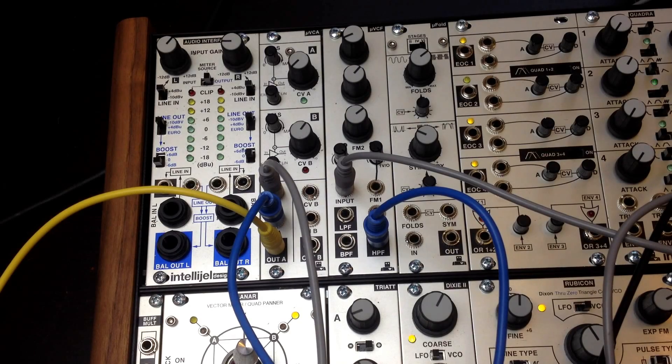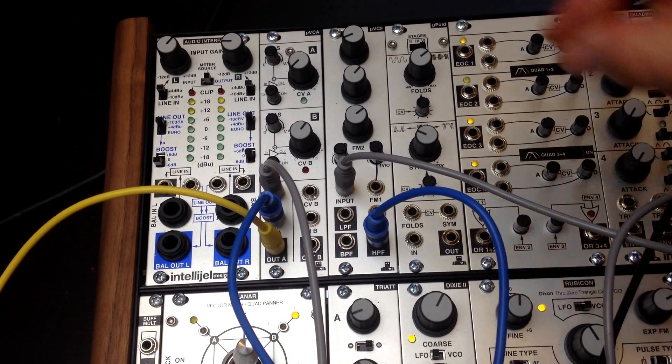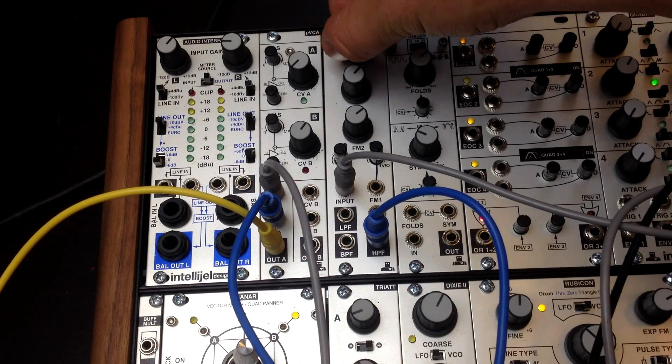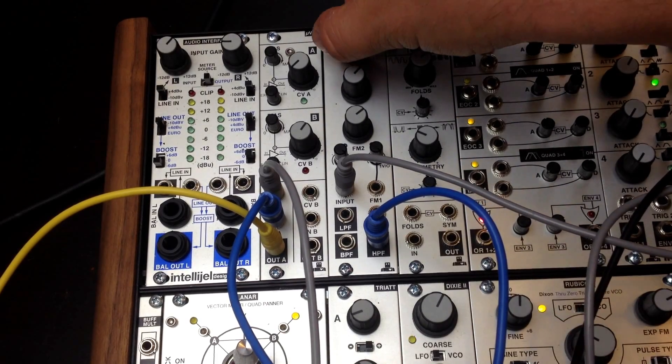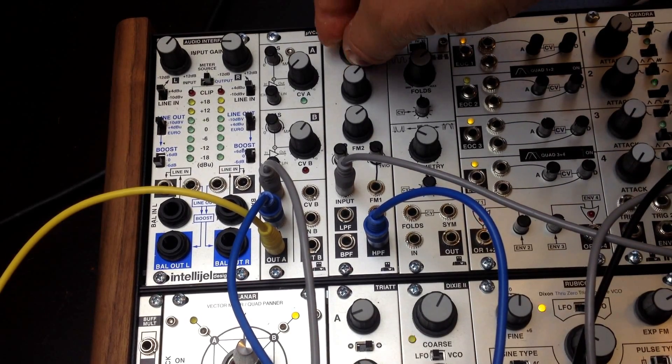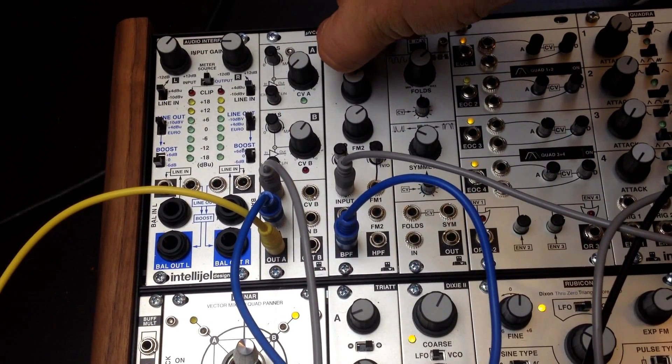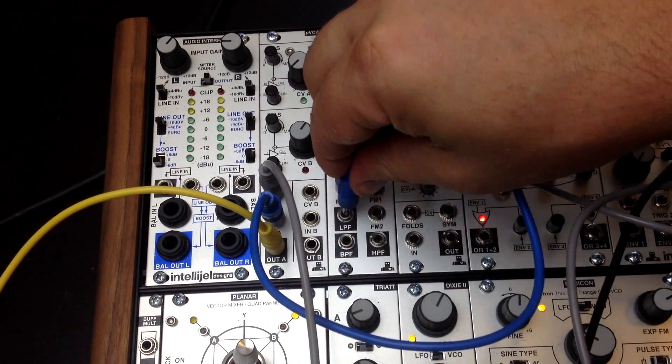I'll just try with a different wave source — this is the pulse — and then back to the saw.